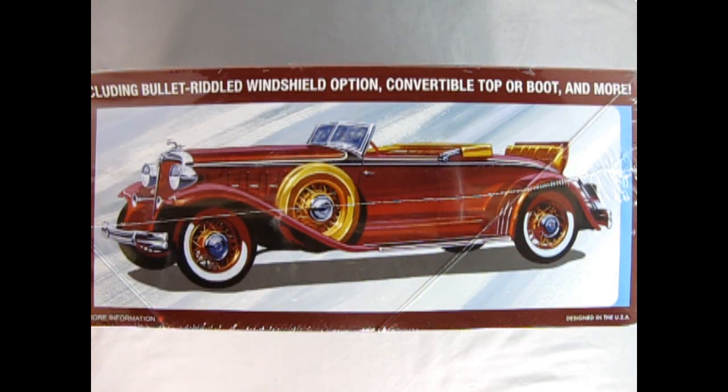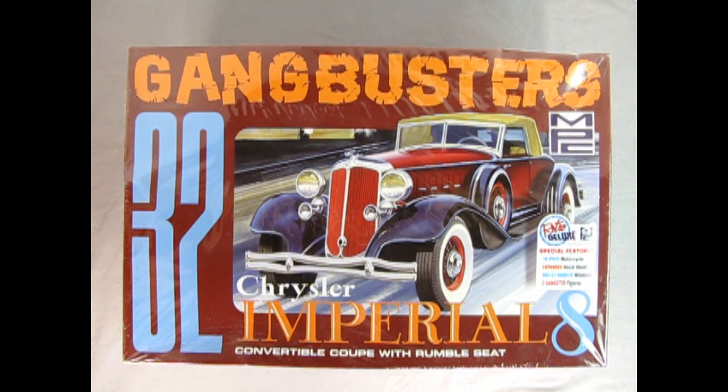On this side of the box, we get a wonderful side view of our Chrysler with over 200 total parts, including bullet-riddled windshield option, convertible top or boot, and more. The MPC 1932 Chrysler Imperial 8 Gangbusters Edition is a skill level 2 model kit for ages 10 and up. If you would like to see a complete unboxing of this model car kit, check out the link scrolling above.